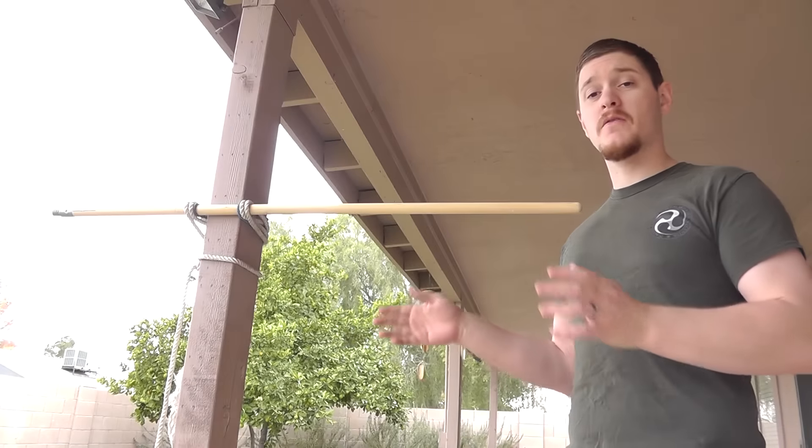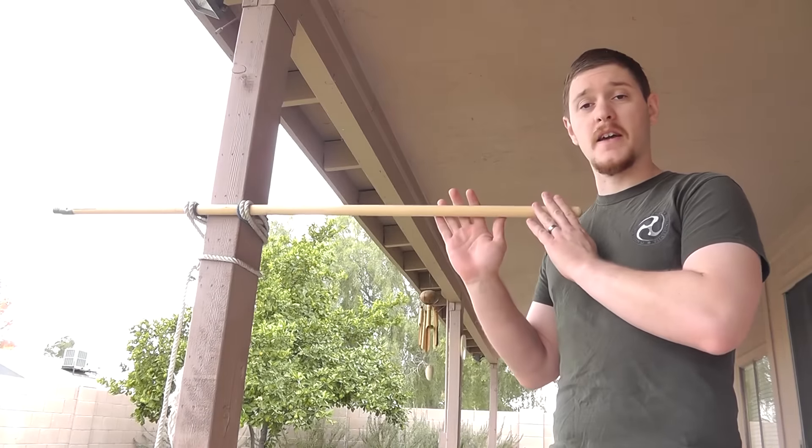Hello everyone, this is Noah, and today I'm going to go over a few drills with the kakiya, or kaketebiki.